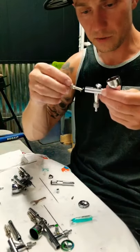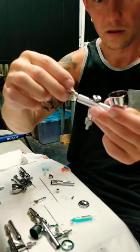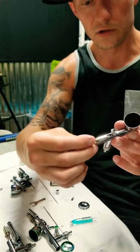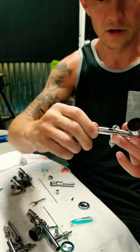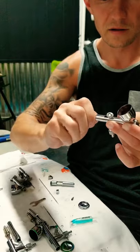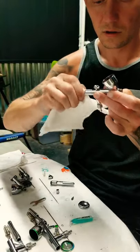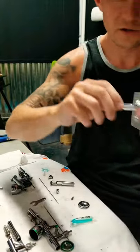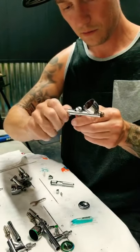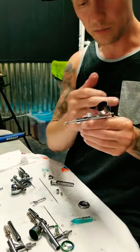Then you can put the spring assembly back in — this part facing up — and that part has to stick up through the notch in the top and go up against the back of the trigger. Thread this back in and it doesn't have to be super tight, just get it kind of snug. Once it's snug, when you pull the trigger back it will automatically push it back forward.